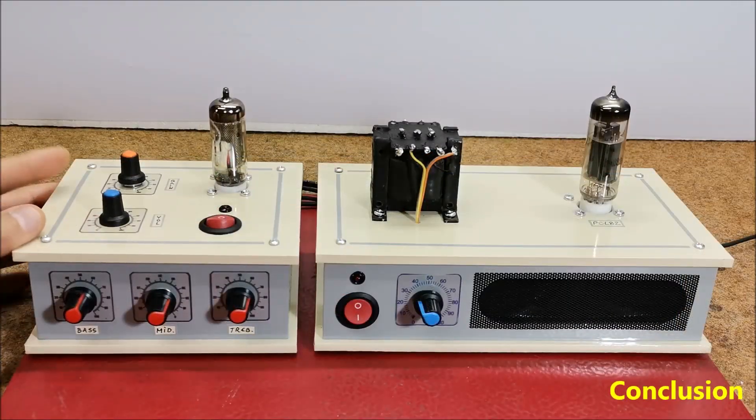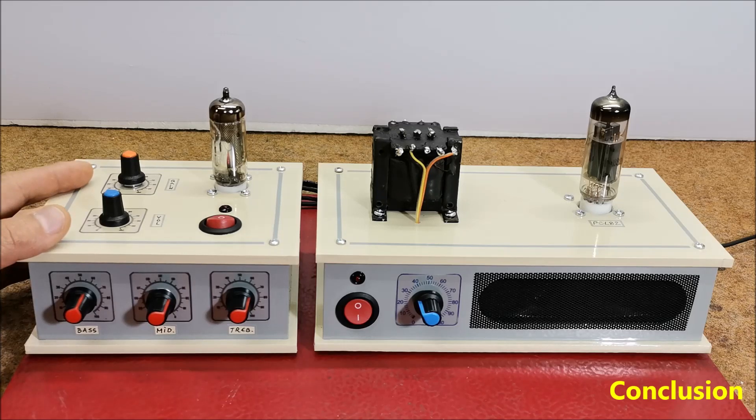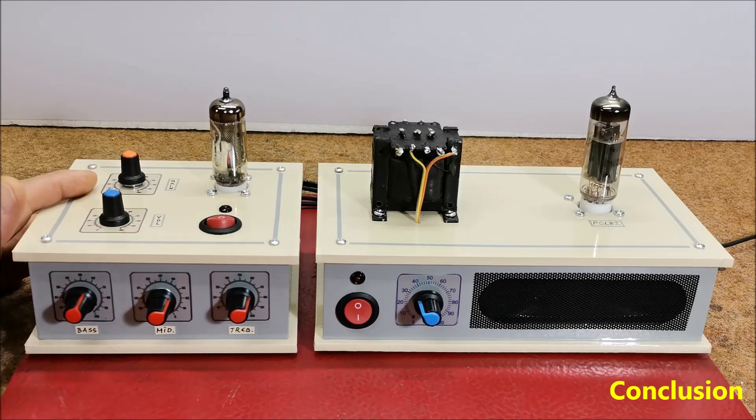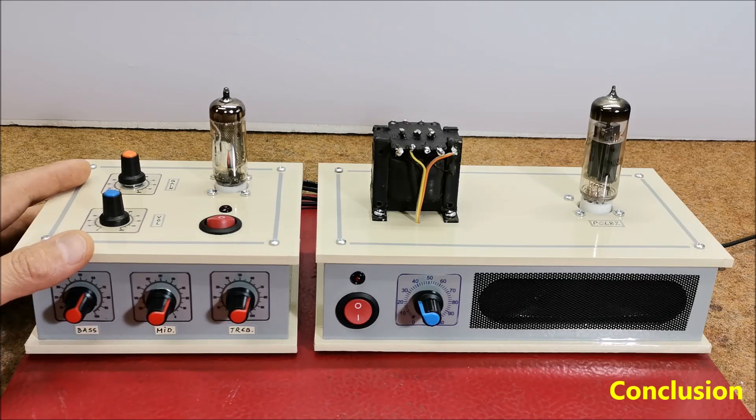And now a short conclusion. First of all, let me emphasize that it is about my personal perception of the sound. What is negative for me can be positive for someone else. And if you want to hear its characteristics in detail, you will have to build it yourself. My main goal was also to investigate whether this preamp works at all at such a low voltage. At least for my taste, primarily considering the simple construction, the results obtained are relatively good.